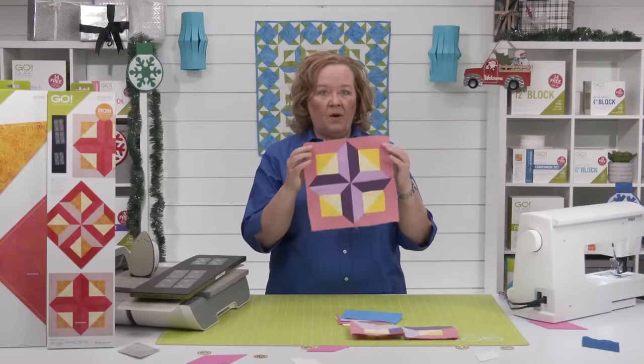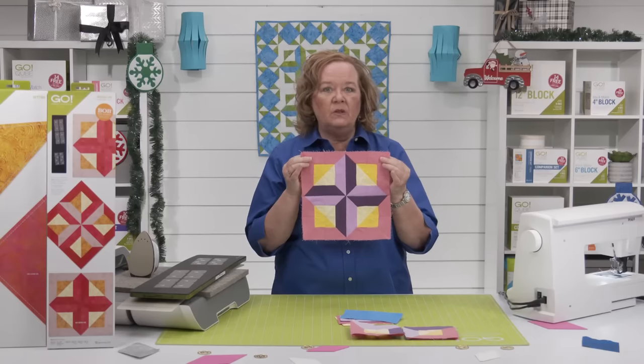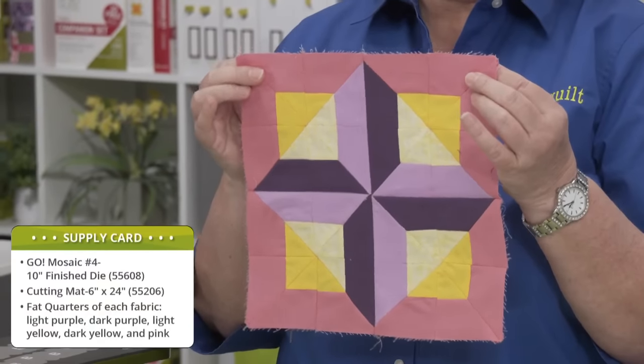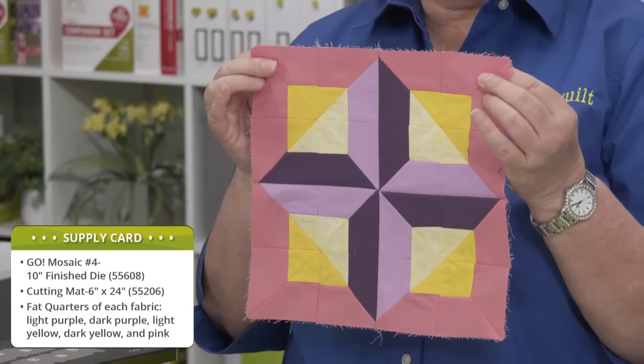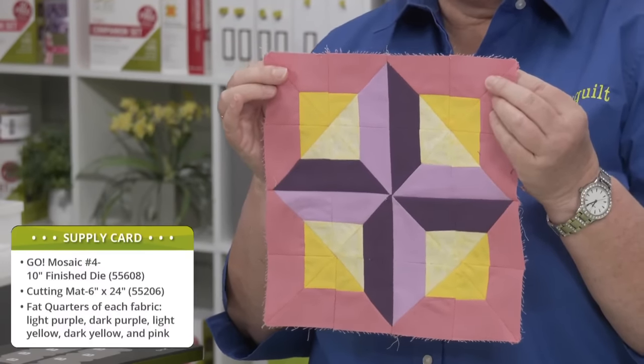Here's the block that we're going to make. The project supply list includes a Go Mosaic Number 4 die, a six by 24 cutting mat, and then fat quarters of each fabric — you're going to need a light purple, a dark purple, light yellow, dark yellow, and then this outer border pink.